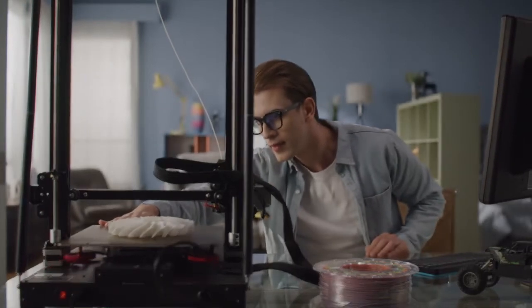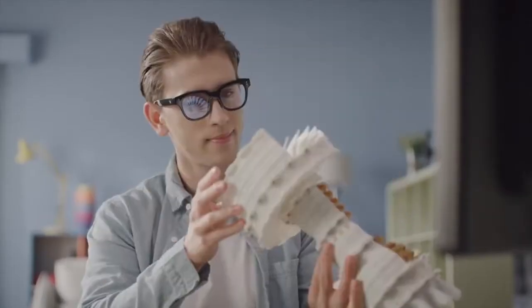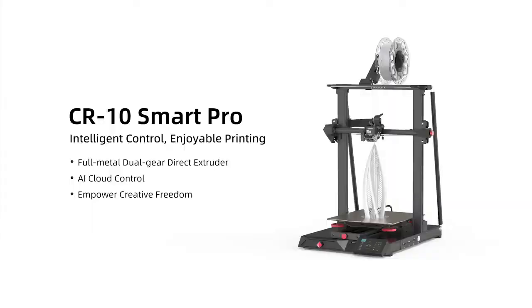The printing platform with spring steel PEI magnetic sheet allows you to take out the metal in an easier way. CR10 Smart Pro — Empower Creation.